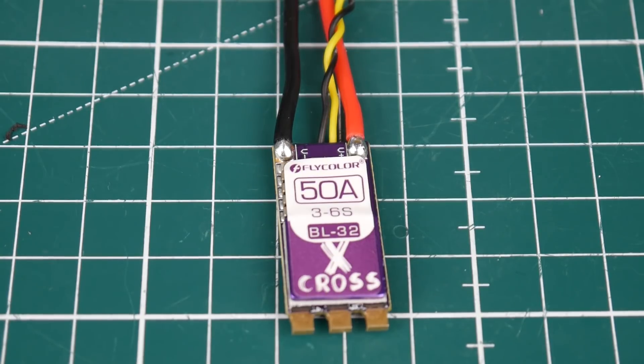So it is a BLHeli32 ESC running an ARM Cortex MCU, which is a 32-bit microcontroller unit CPU. That means it is DSHOT1200 ready, if you didn't know. It takes a 3S to 6S LiPo and it is a 50 amp ESC rated for 60 amp burst current, which is very good.